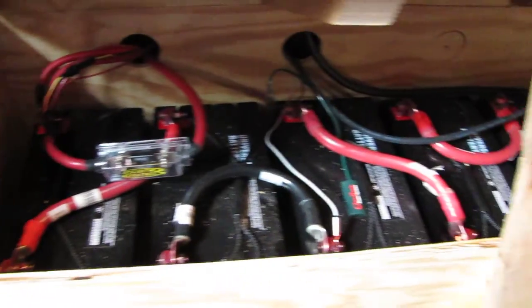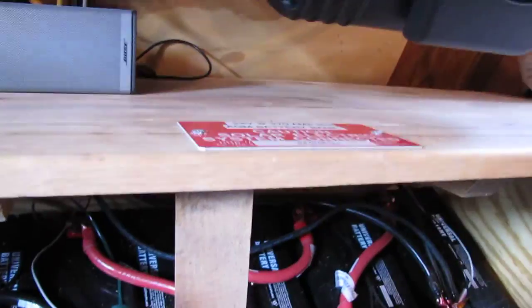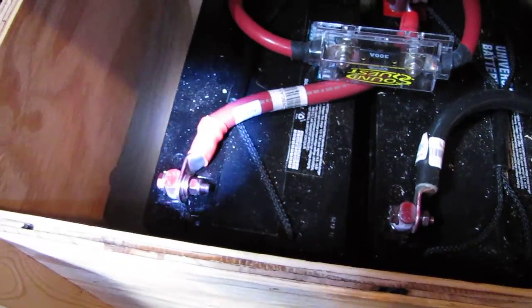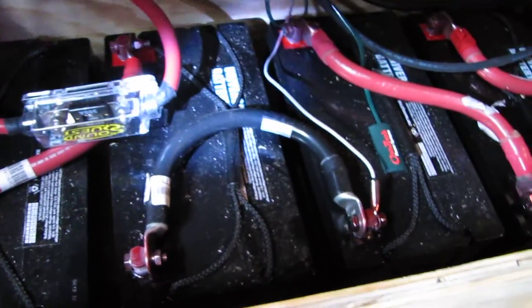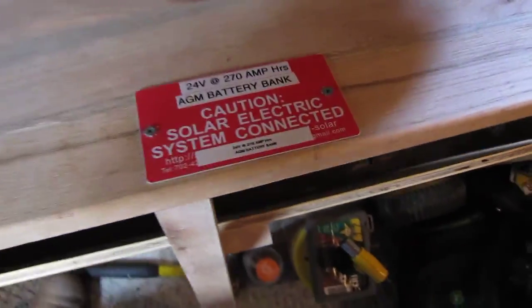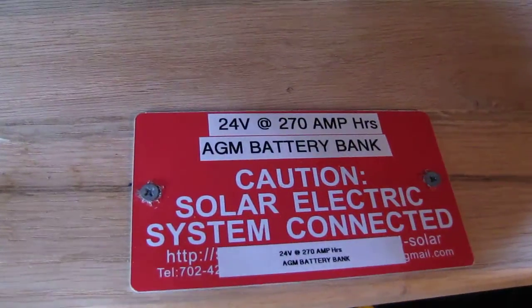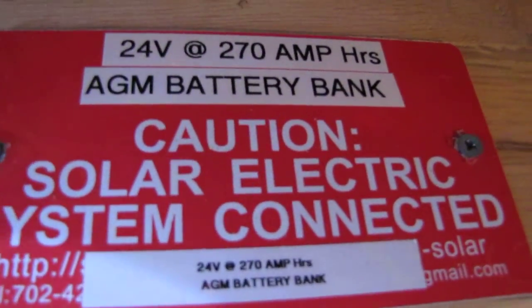I'm doing some more projects on everything. My neighbor built this box for me — it's really nice. He's a cabinet maker, really great guy. Good to have a nice carpenter next door. I've got this labeled: 'Cost and Solar Electric System Connected,' and I've got my batteries labeled so in case something ever happens to me, somebody knows what the heck's going on.